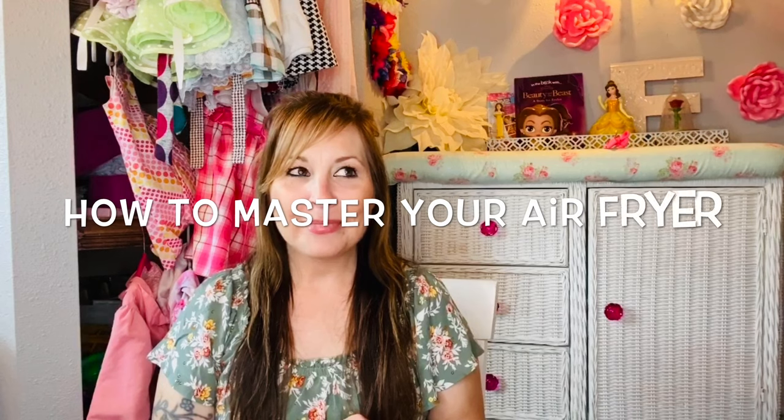Welcome to my channel. I do air fryer videos every Friday or every other Friday, and I've made a bunch of meals in my air fryer. I'm Stephanie — if you're new here, a lot of you know me from doing air fryer videos. Today is going to be a different video: I wanted to go over some things you might be doing wrong with your air fryer.